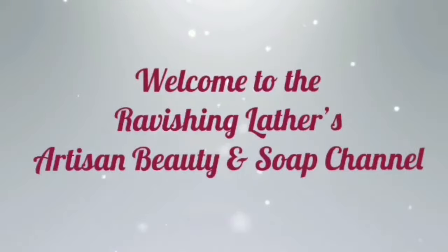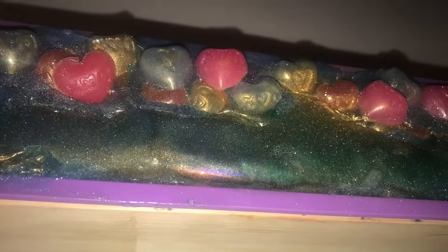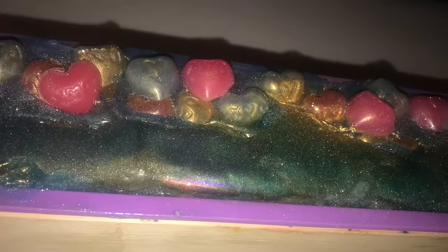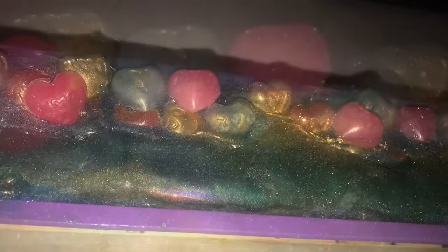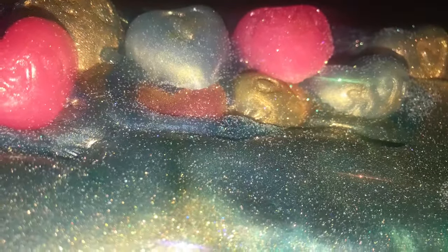Hey everybody, welcome back to Ravishing Lather. Cherie and Michelle here. Stay tuned and check out how I make these cute Sweetie and Swoon Blue Lagoon soaps. These soaps that I made today are dedicated to Candy of Sweetie Addictions TV. Stay tuned and check out how I make these cute soaps reminiscent of her Sweetie and Swoons.